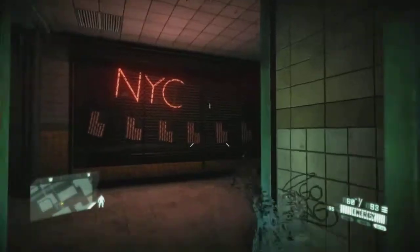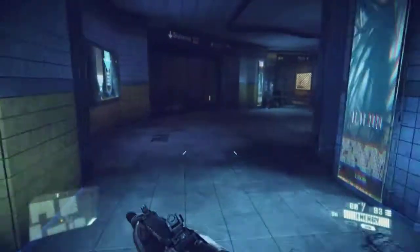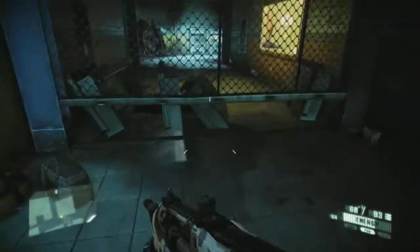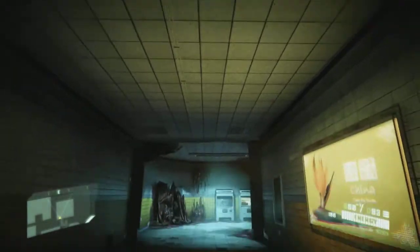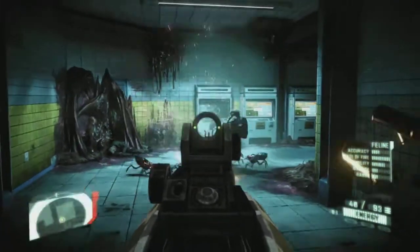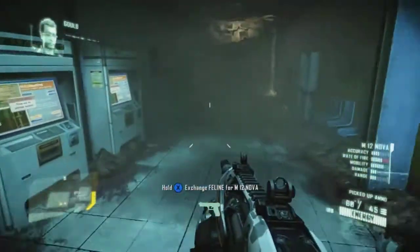So again as you can see, this is just literally playing Crysis 2 as though nothing is wrong. This is all on full settings, everything is set up perfectly.